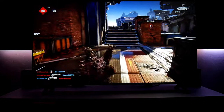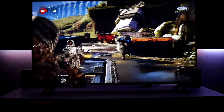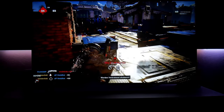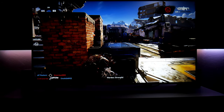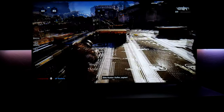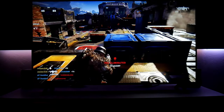Now I'm playing Gears 5 on this TV, and this is another one of those experiences where colors look beautiful — especially in this game. The HDR is very good, but this game is very dark, so you can't expect too much from the black levels. Like I said, black levels are not that great. You're not getting OLED performance, but you're still getting really good performance when it comes to gaming.